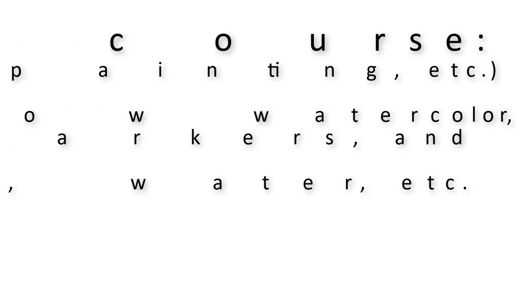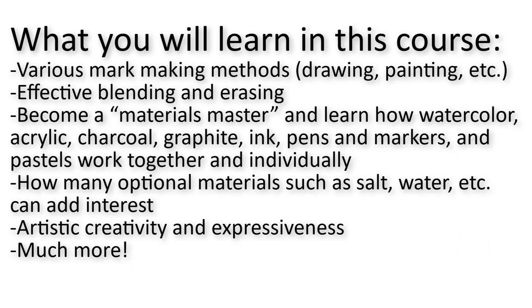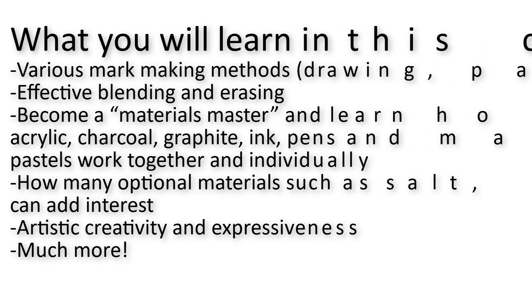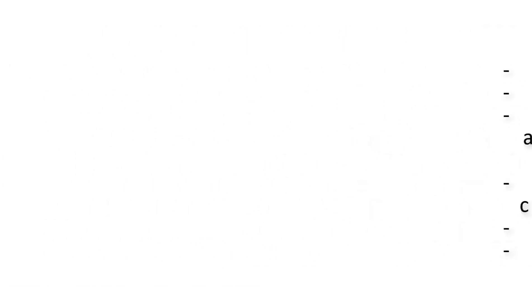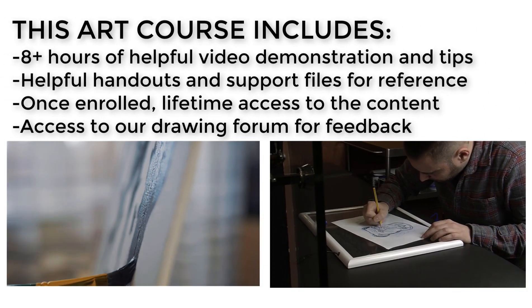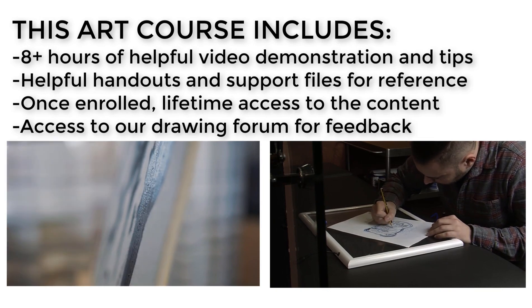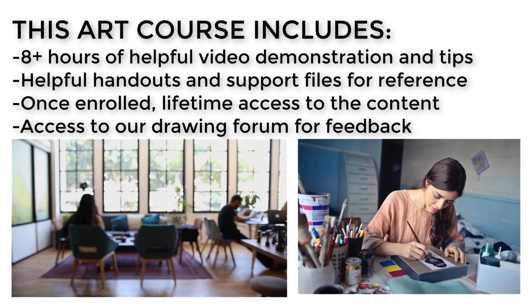In this course, my professional experience and education will provide you with expert guidance as you improve your expressive drawing and painting skills. My goal is to equip you with the skills and knowledge you need to produce creative, expressive, dynamic drawings and paintings. Join us in the course and start painting and drawing today. As you build your skills and your portfolio, get feedback from me and your peers in our included forum.